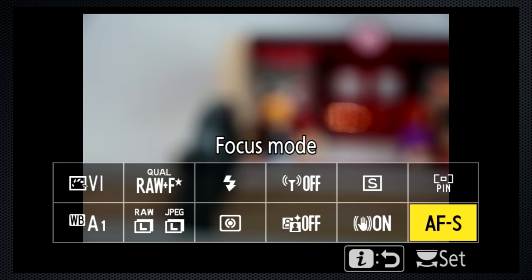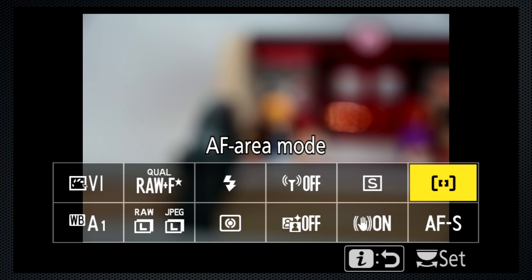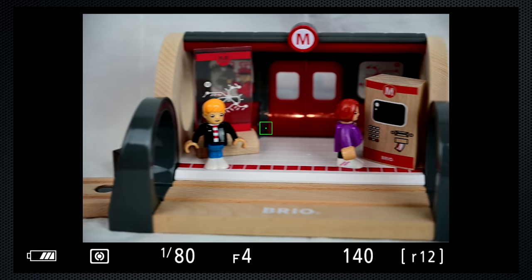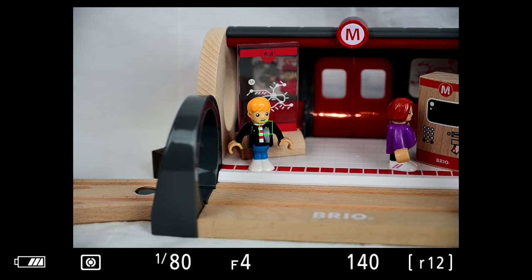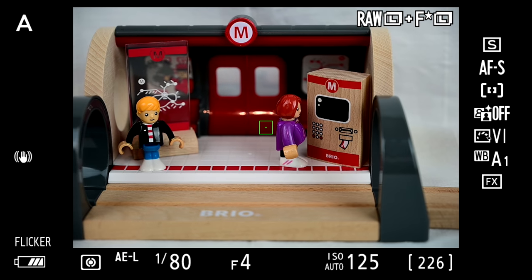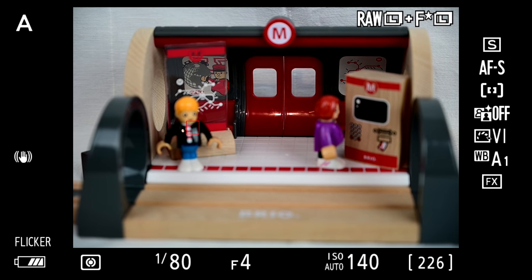My preferred setting is single autofocus with single point AF. Mostly I leave the point in the center, soft press to focus, hold the soft press to compose the image, and snap when I've got the shot. The alternate to holding the soft press is to press the joystick — that also locks focus and exposure. And if my subject is predictably off-center, I'll move the focus spot as needed.